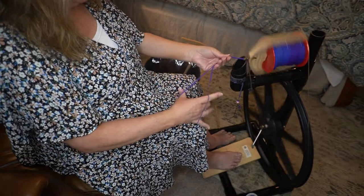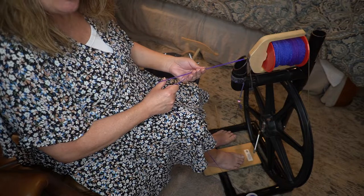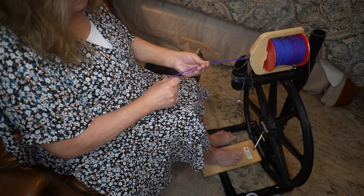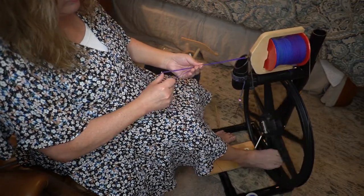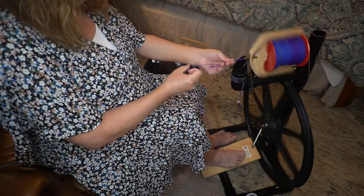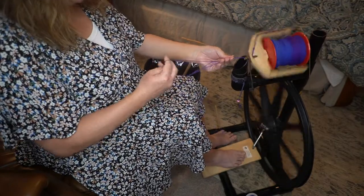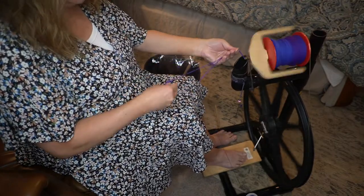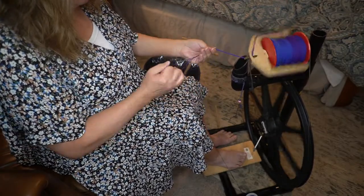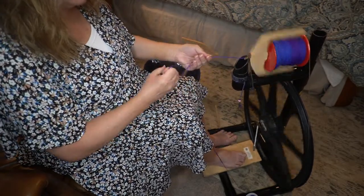So when you get started, you create a slip knot with your yarn. Then you reach through the loop on your slip knot and you grab the yarn up with your right hand — see the way I'm doing that? And then you use your left hand to smooth the yarn, to pinch it off before you return it to the orifice.